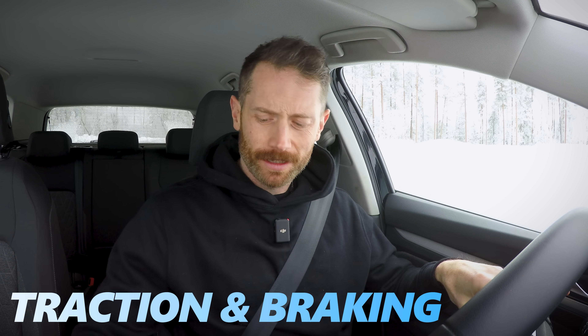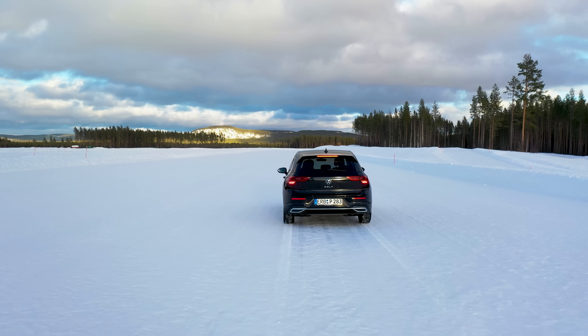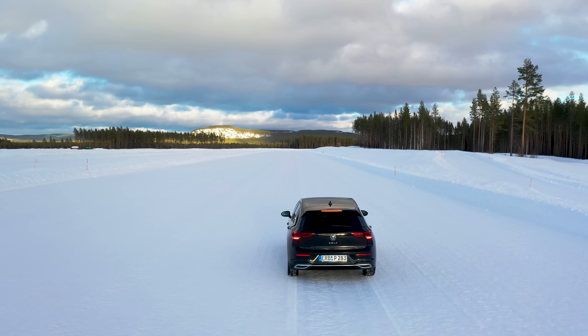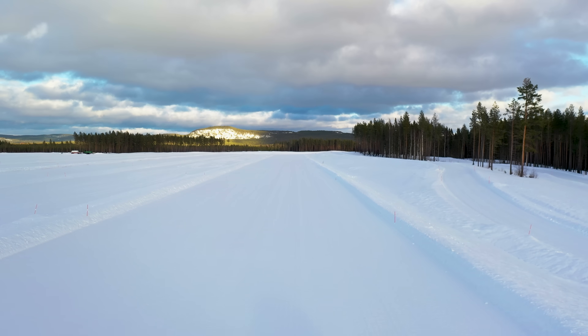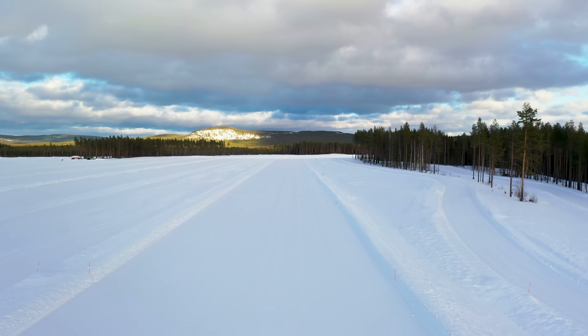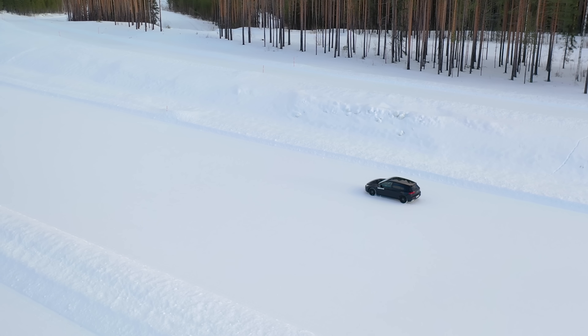Snow traction and braking — traction is where this argument comes from because the question is: if you're stuck, is reducing your tyre pressure really going to help? I am on what's called a VDA, it's a big snow flat area, it's been prepared and groomed so every part of it should be as equal as possible. I've actually been doing at least 16 runs — once up and once down this VDA for each tyre pressure.